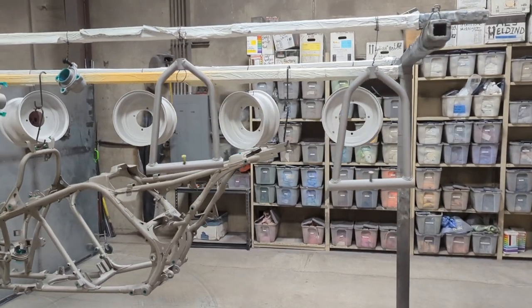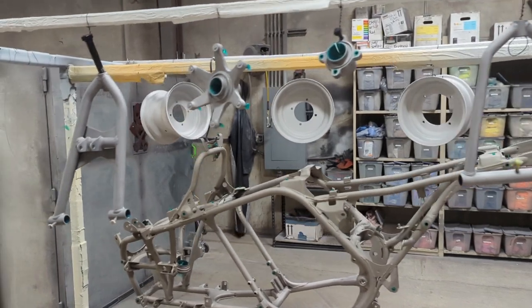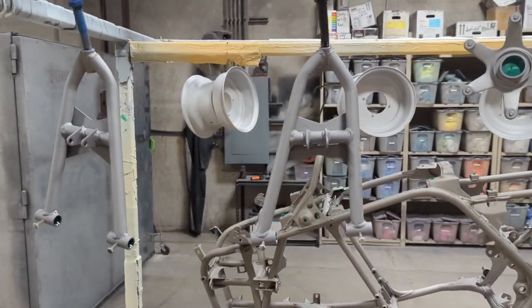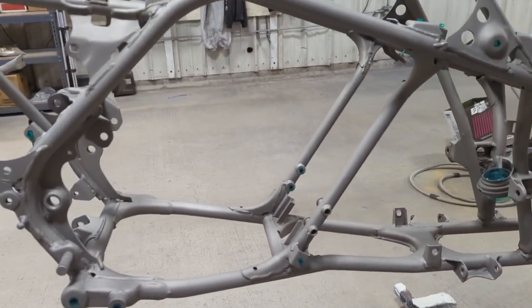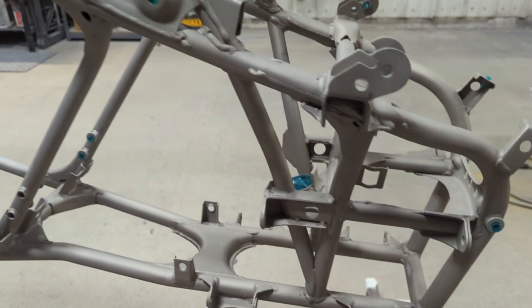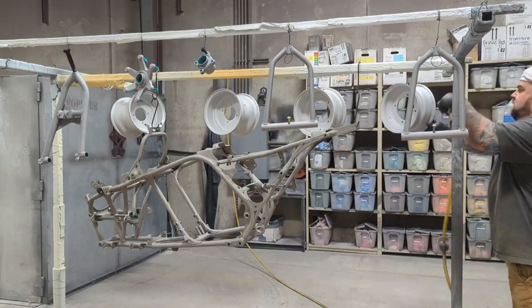Welcome back to the Unknown Codings channel. We're doing something for the second time on this channel — I've done glow-in-the-dark stuff in the past, but this is a different color and a different process, and this one actually works, unlike the glow-be-clear that I tried from Prismatic.